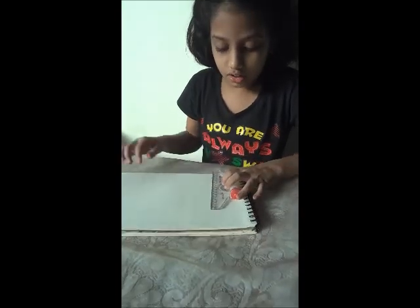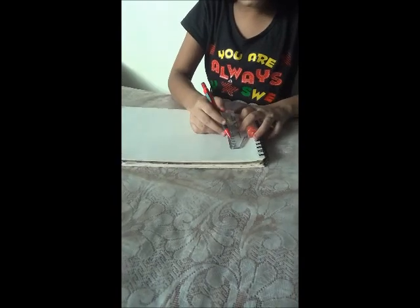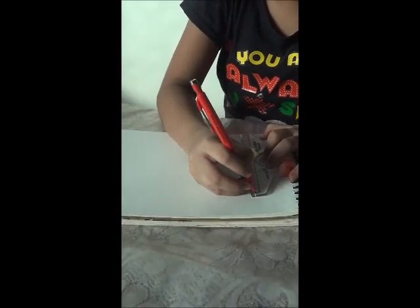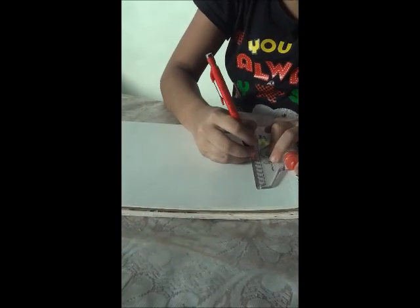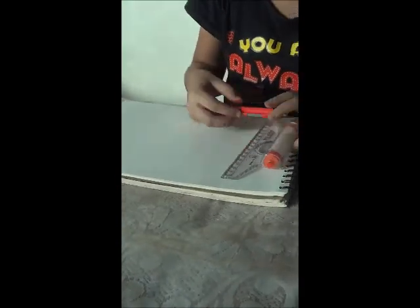First, you need to take your scale and your pencil. You can see holes in this. We need to first mark 6 cm — first at 1 cm, make a dot, then 3, and then 6. Remove the scale and you will find the dots. With the help of these dots, make the lines.